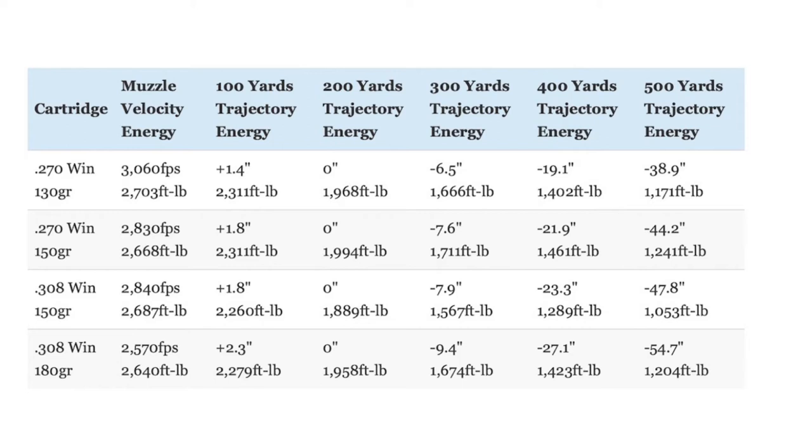The .270 Winchester has a slight edge over the .308 when both are using 150-grain bullets. However, that 130-grain .270 load has an even flatter trajectory, with between 9 and maybe 16 inches less bullet drop at 500 yards than either of the .308 Winchester loads. With regards to energy, the cartridges are fairly evenly matched to start out with. The gap in kinetic energy grows slightly in favor of the .270 when compared to the 150-grain .308 Winchester load at all ranges, though the 180-grain .308 has a slight edge at longer range.